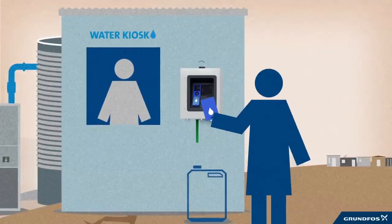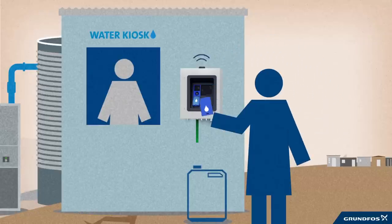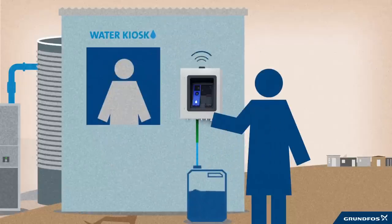Water users pay for the water via a water card. Credits are loaded onto the card via, for instance, a mobile phone. It's then ready to use. The use of smart cards for revenue collection is simple, transparent and reliable for the users.